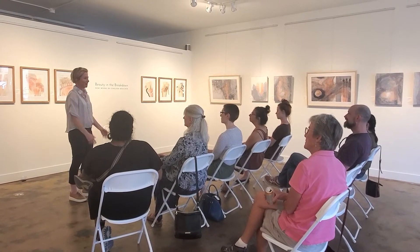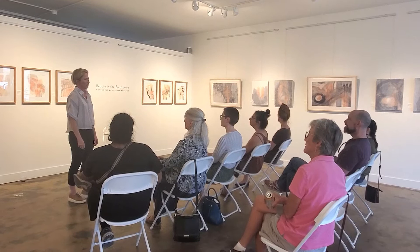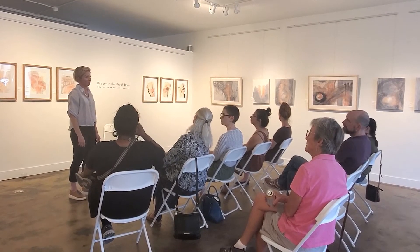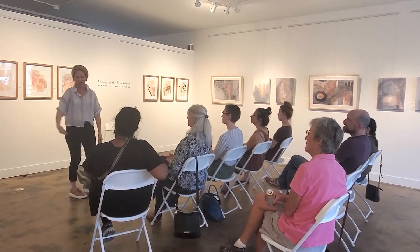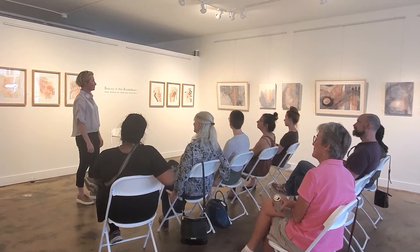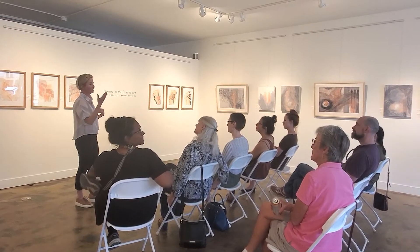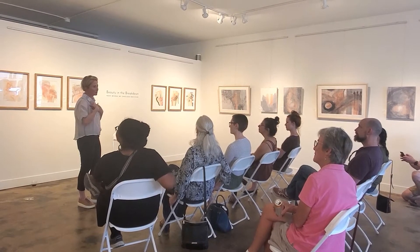I didn't have any moments of 'oh, I have to get another panel' or redo anything. You know, it's a big risk — it's not like just a piece of paper that's going to go behind a frame where you can say 'I messed this one up, let me start again.' That's a fairly intensive thing. So I was really pleased that the mounting worked and that the paintings were successful to me.